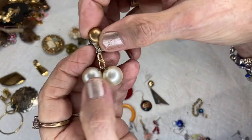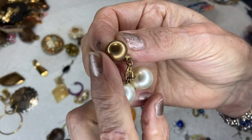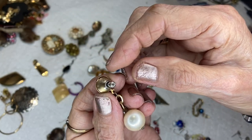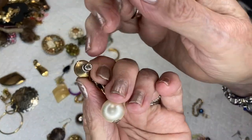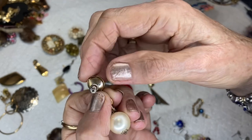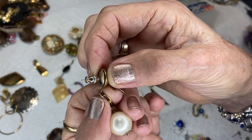This is a vintage earring — brassy looking but these are faux pearls, post and bullet back. You can tell it's vintage because of the way the maker bent this over and then closed it right here.